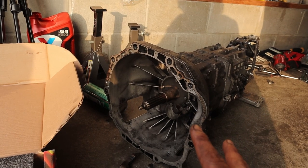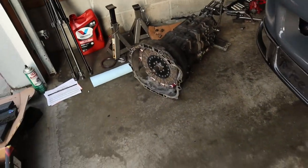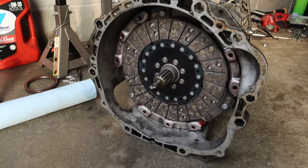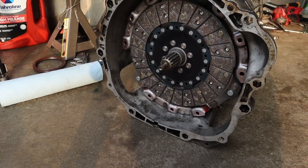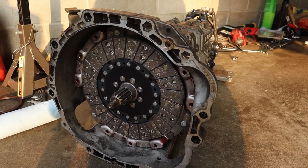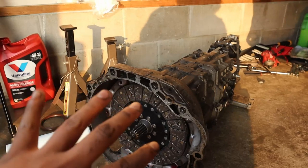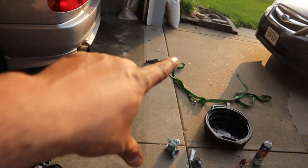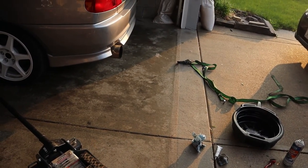Here's attempt number one. The clutch and pressure plate are on there. I'm going to try to do this solo with no help. I'm thinking I pick it up, force it onto the input shaft, strap her on with a ratchet strap, and kind of just go with the flow. I'm supposed to be going to a car meet tonight — it's Friday — but I'm not going. I'm just gonna try to get this transmission in and hopefully not die.